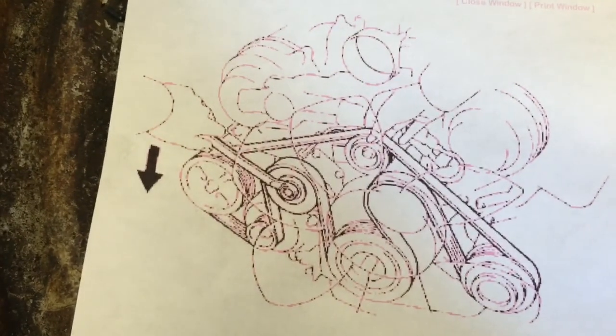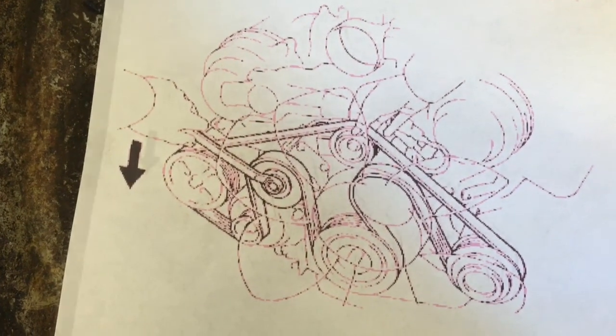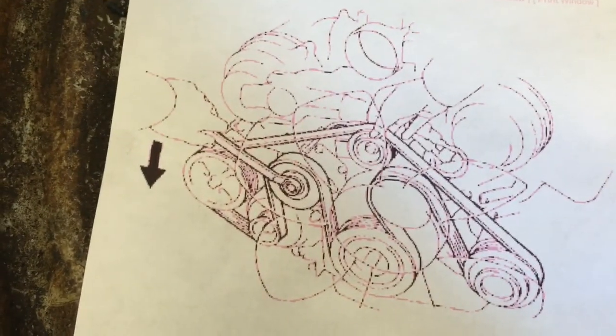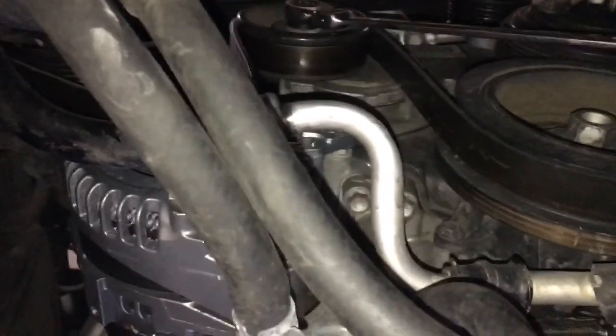Now we're ready to put the belt back on. I printed out a diagram of how the belt is routed — that way if you've got it all mixed up, you can figure that out. This is courtesy of AllData. Using my combination wrench, I torque the tensioner over to the left and slip the belt on. Then I double check that the belt is on all the pulleys and grooves.